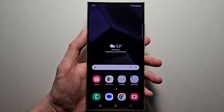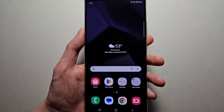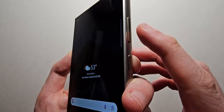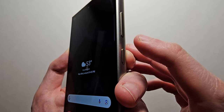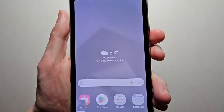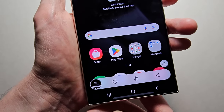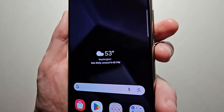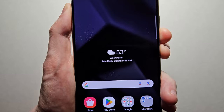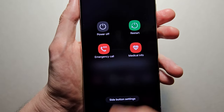It's pretty simple. The main way to take a screenshot is to hold down both the volume down and the side button — press them at the same time. You just want to do that quickly, so I took a screenshot. Because if you hold them for too long, it'll bring up the power menu.